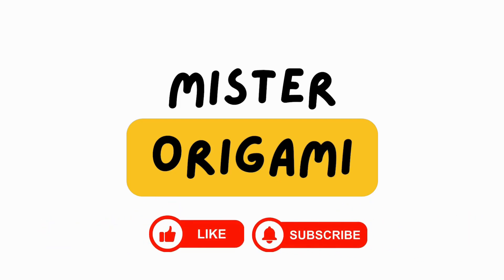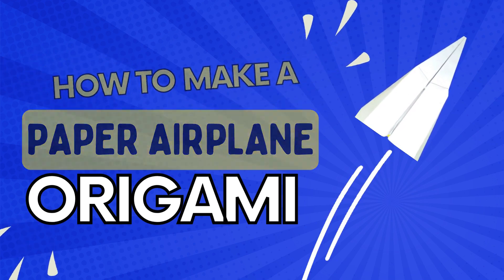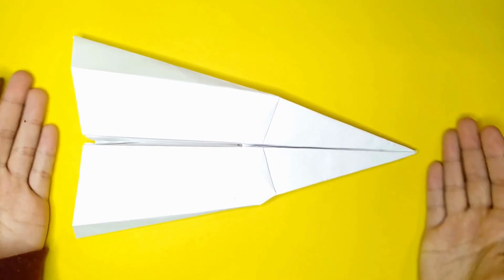Welcome to Mr. Origami, where we turn paper into art. Don't forget to hit that like button and subscribe for your dose of creative folds. Hello, I'm Mr. Origami and today I'm going to teach you how to make an origami airplane.